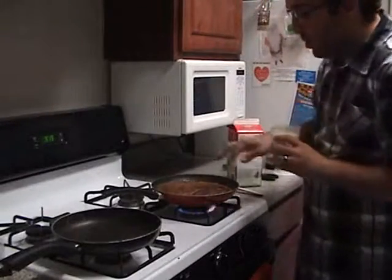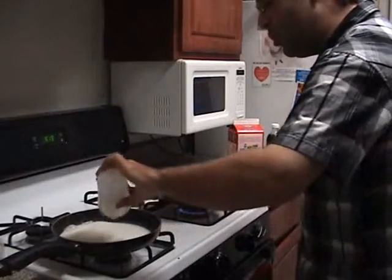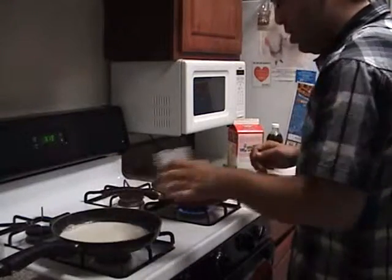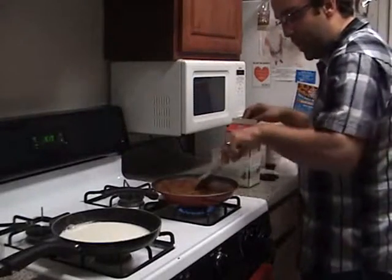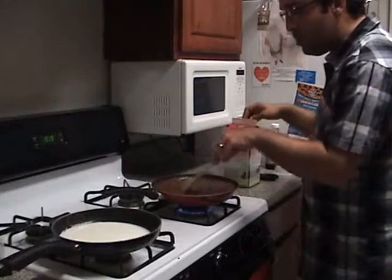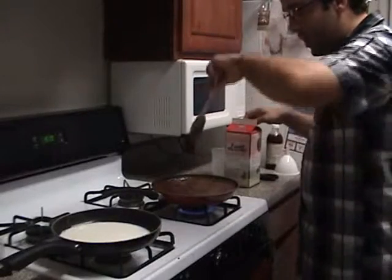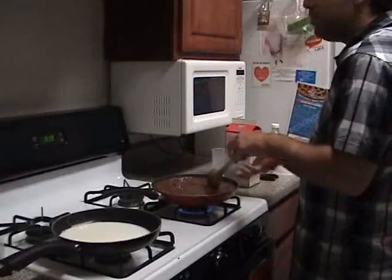You see how the bubbles go right here? That's the key indicator that we're doing a really good job and that the solution is boiling to the point that it's becoming a taffy. To avoid any overflow, just stir a little bit and the bubbles will just fade away.